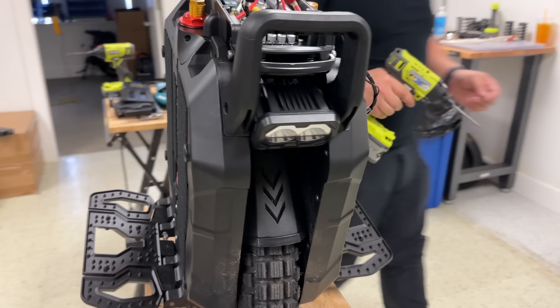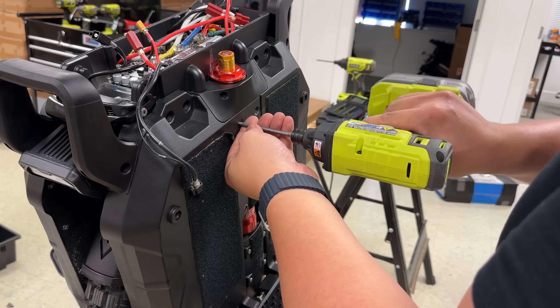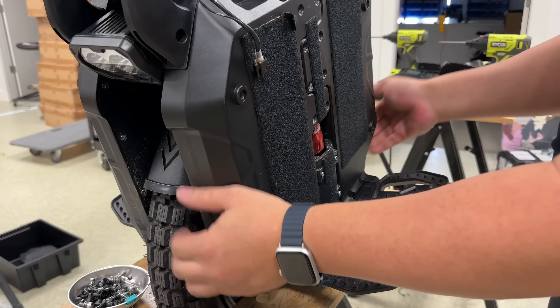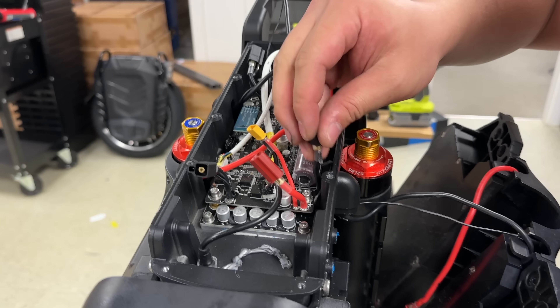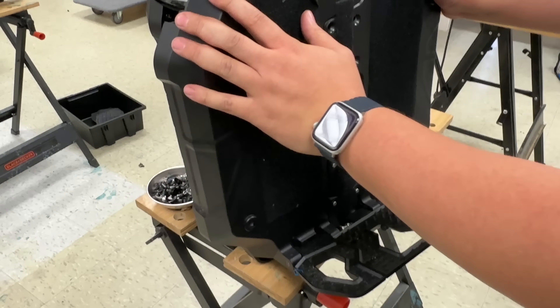There are a lot of screws though. We need to remove these too — let's see. There we go, one piece. Careful of those wires. The pedals are mounted on the battery casing, which is really tough — it is a magnesium alloy.